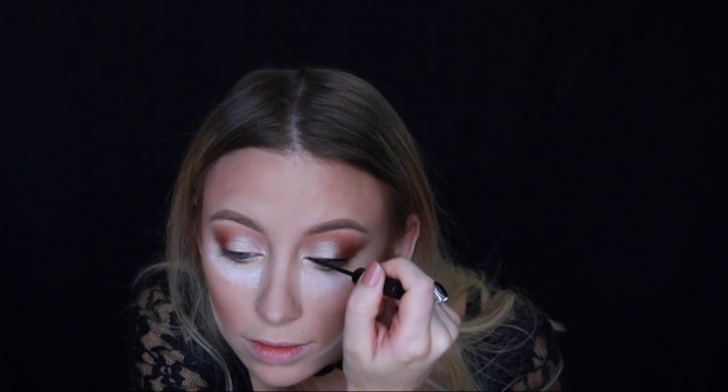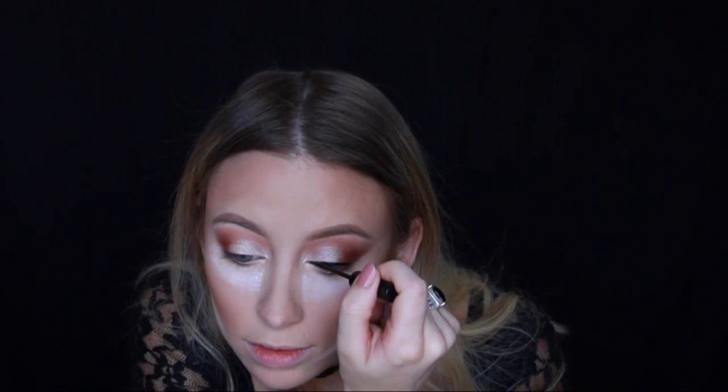This eyeshadow look definitely needs wing liner, so I'm going with my favorite eyeliner, the NYC liquid liner. First I'm just lining my eye — go in this way to get the outer corner, then flip your hand this way to get the inner corner.